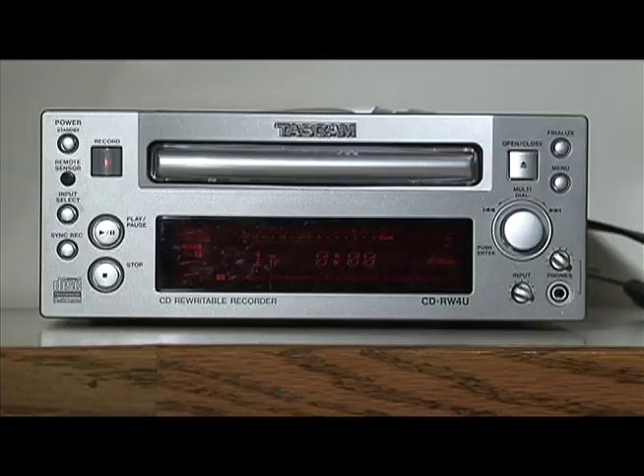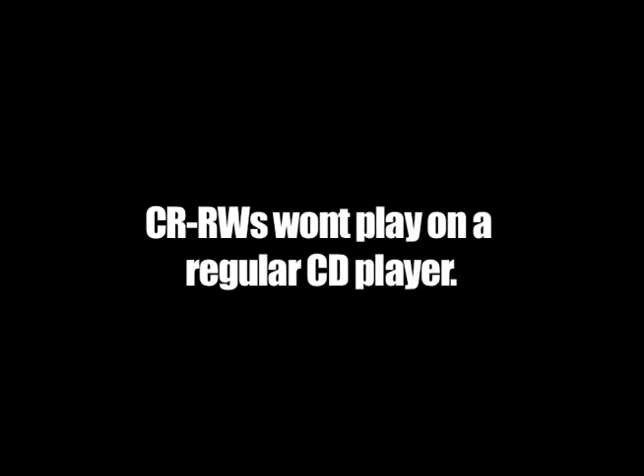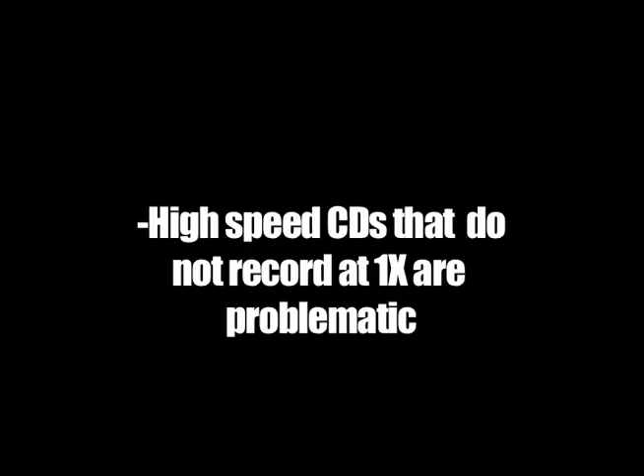You can record your practice sessions on the CD Burner. The CD Burner records CD-Rs and CD-RWs, but there are a couple of caveats. CD-RWs are not playable on a regular CD player. High-speed CDs that cannot record at the normal speed, or 1x, are usually problematic, and sometimes a CD Burner will not even recognize these discs in a tray. Printable CDs should also not be used — they are problematic and can damage the laser mechanism.